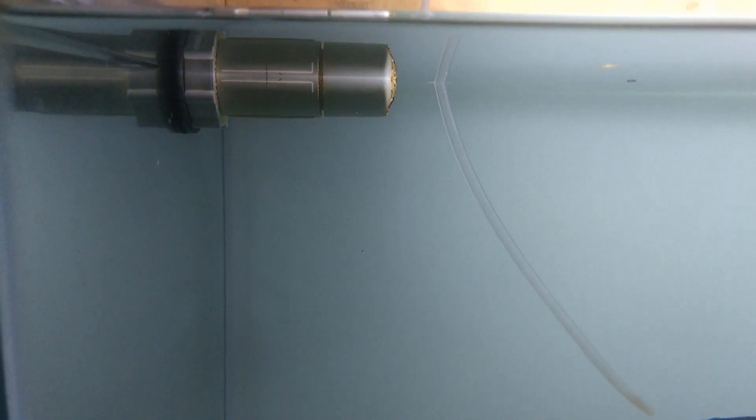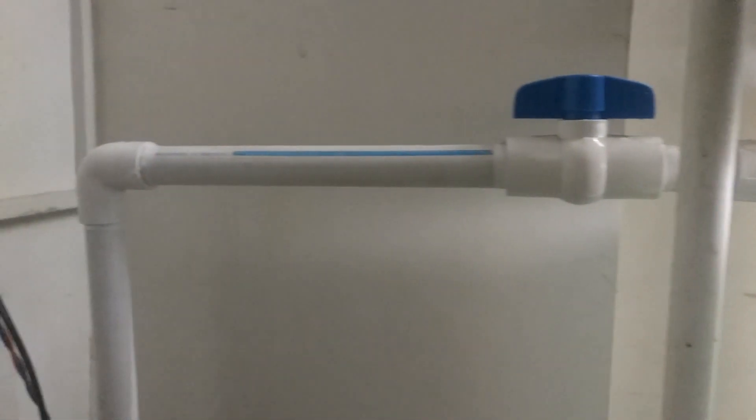After installation, observe the working of the sump for a couple of hours. Also make sure that in case of a power outage the sump doesn't overflow, so keep the water level in the main tank accordingly. To achieve this, fill the sump via the main tank.